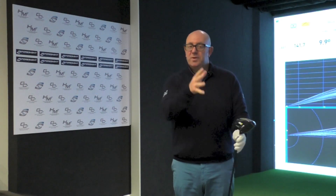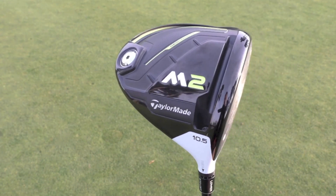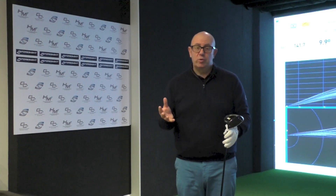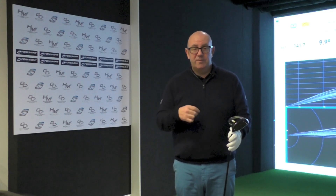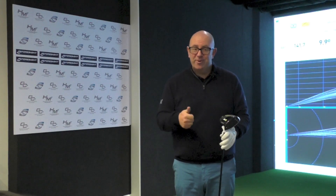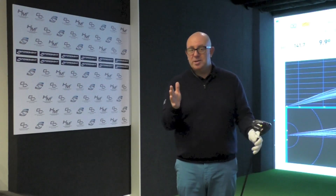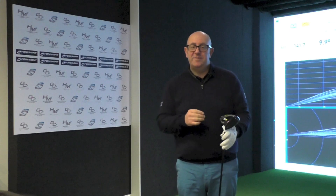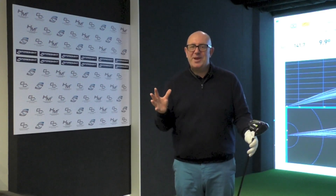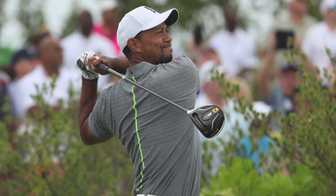The M2 first came into the market in early 2016 and has been a phenomenally successful club both for club golfers and on tour — whether that's with the TaylorMade tour staff, or more recently the likes of Rory McIlroy and Tiger Woods, along with a number of other former Nike-contracted players switching to TaylorMade for the last few events of the season. That's an incredible bit of PR for TaylorMade, having non-contracted guys like Rory and Tiger playing the product.